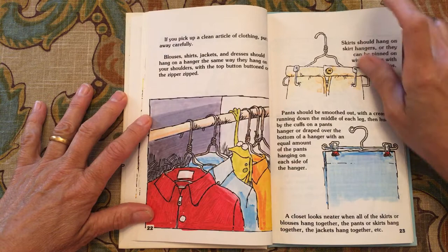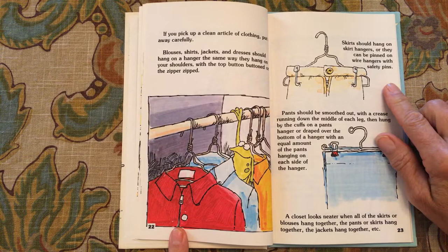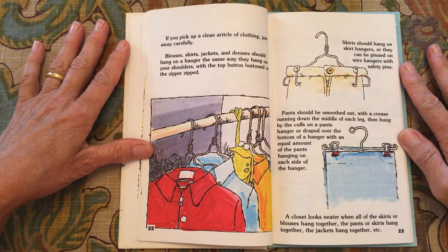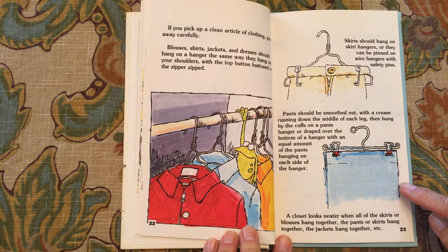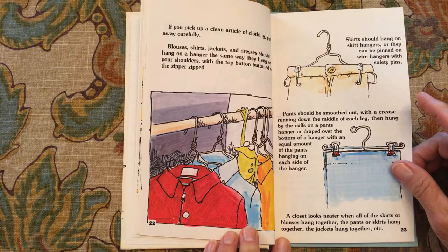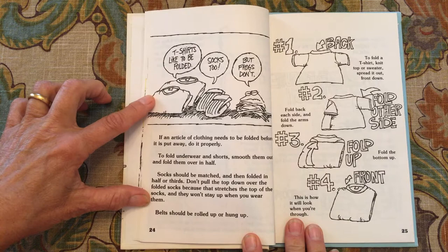If you pick up a clean article of clothing, put it away carefully. Blouses, shirts, jackets, and dresses should hang on a hanger the same way they hang on your shoulders, with the top button buttoned or the zipper closed. Skirts should hang on skirt hangers, or they can be pinned on wire hangers with safety pins. Pants should be smoothed out with the crease running down the middle of each leg, then hung by the cuffs on a pants hanger or draped over the bottom of a hanger with an equal amount of the pant hanging on each side. A closet looks neater when all the shirts, skirts, and blouses hang together, and the pants and jackets hang together.